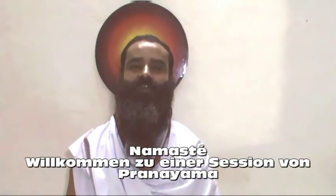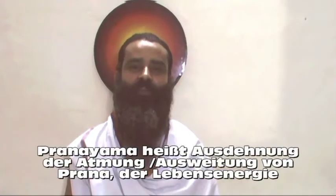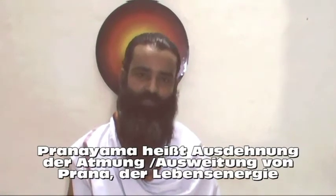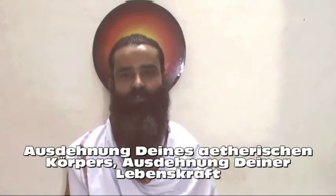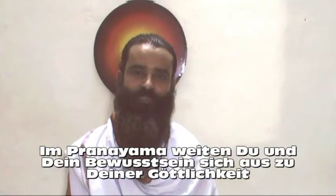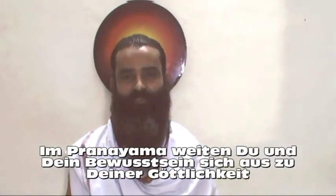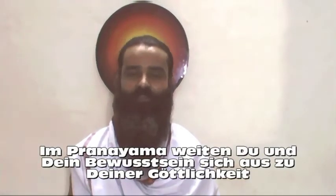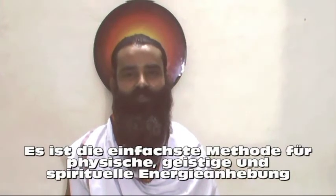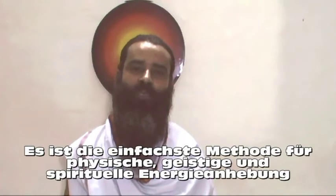Namaste. Welcome to a session of Pranayama. Pranayama means expansion of pranas, expansion of your etheric body, expansion of your life force. In Pranayama, you and your consciousness expands with divinity. It is the easiest mode of physical, mental and spiritual upliftment.